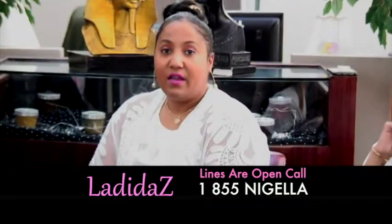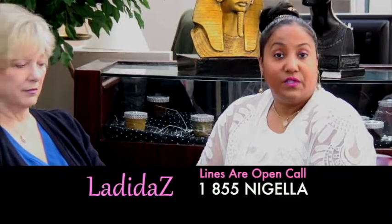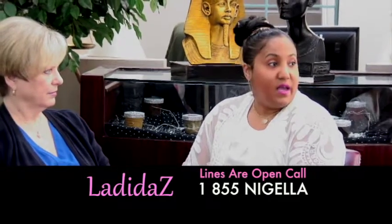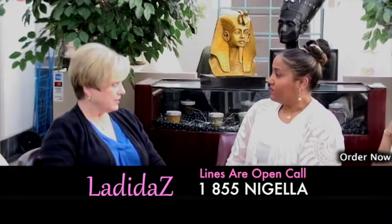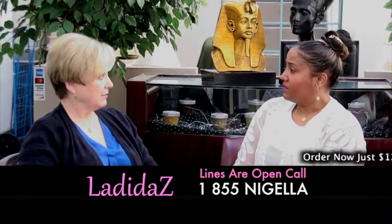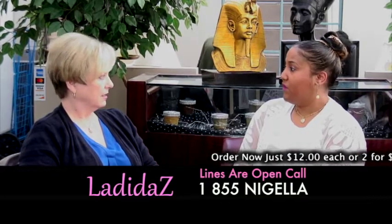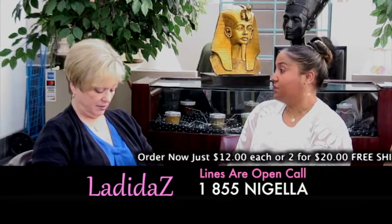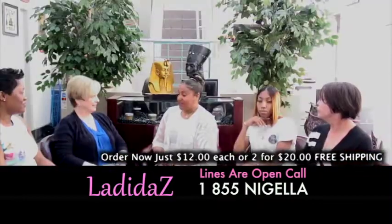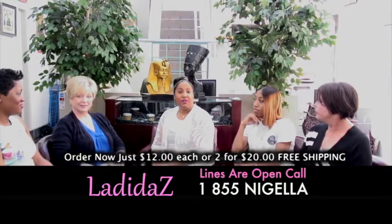So order today because we're offering free shipping. The product is $12 each or two for $20. You don't have to get the same scents — you can mix and match. You can choose a body scrub and a foot scrub, or two foot scrubs. It really doesn't matter, it's your choice. They're $12 or two for $20 with free shipping. Call us now.